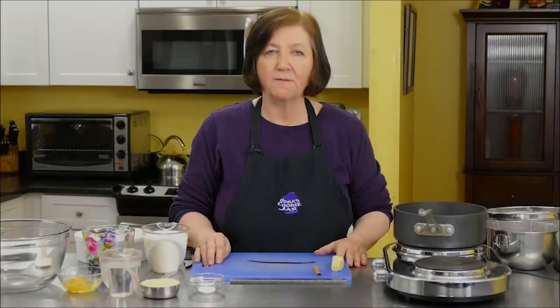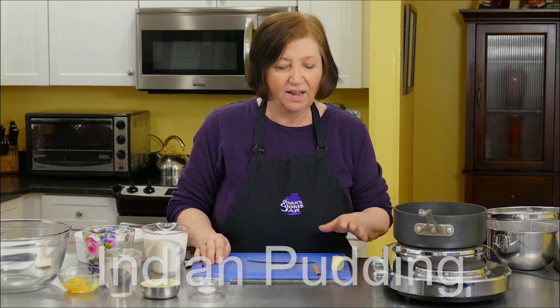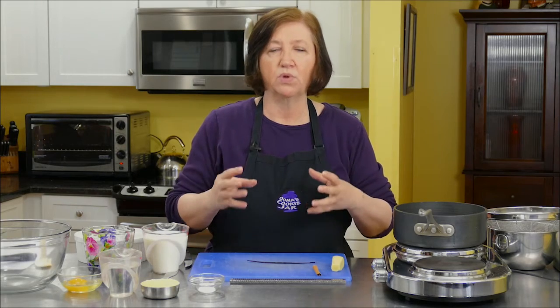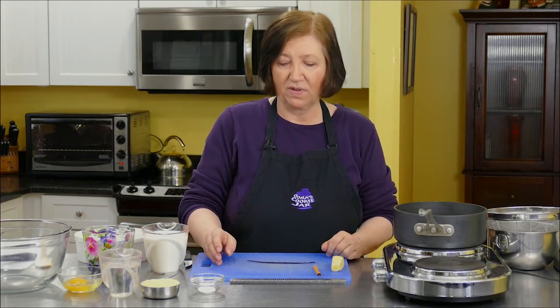This is going to be Indian Pudding. If you're from New England, you probably have heard of it or had it. I've had it since I was a child because I live in New England, and I absolutely love it. Some people think it's an acquired taste — it's not very sweet. It's more spicy, heavy, and earthy. But I just absolutely love it, and I'm going to show you my version of how to make it.